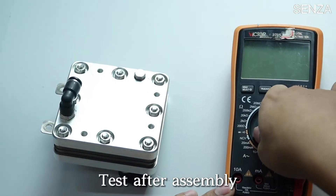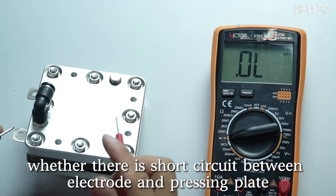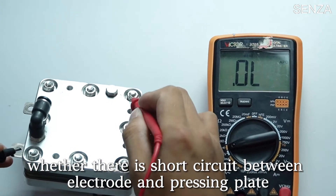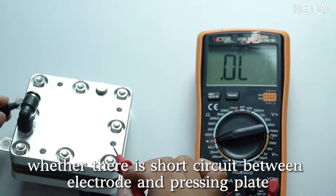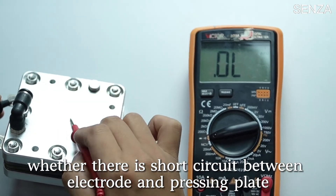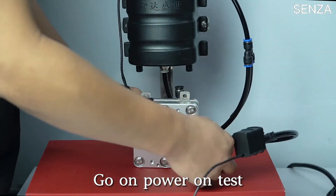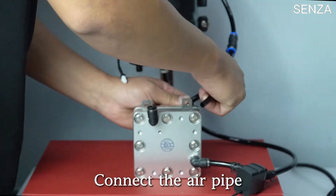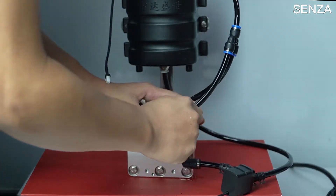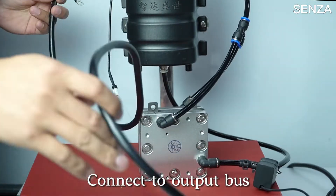Test after assembly. Check whether there is resistance and whether there is a short circuit between the electrode and the pressing plate. Test is normal. Proceed with power-on test. Connect to the water pump. Connect the air pipe. Connect to the output bus.